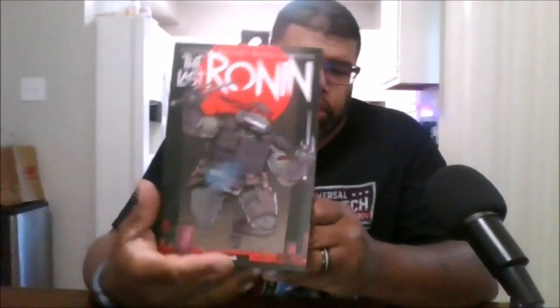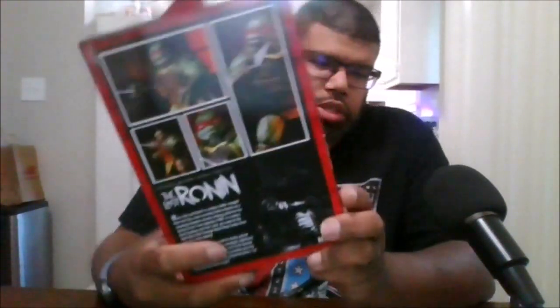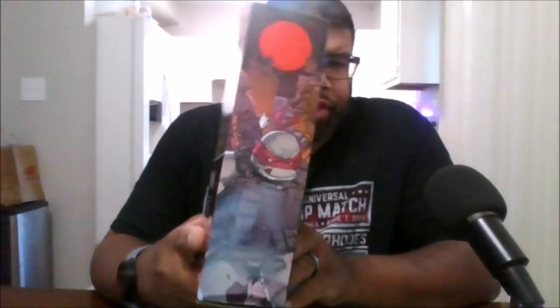Here is the front of the box, open inside of the box, the side of the box, the back of the box, the other side of the box, the top and the bottom. And let's free him from his prison.